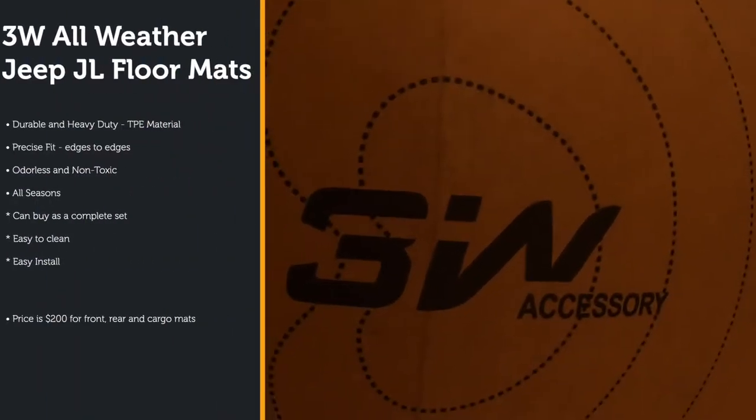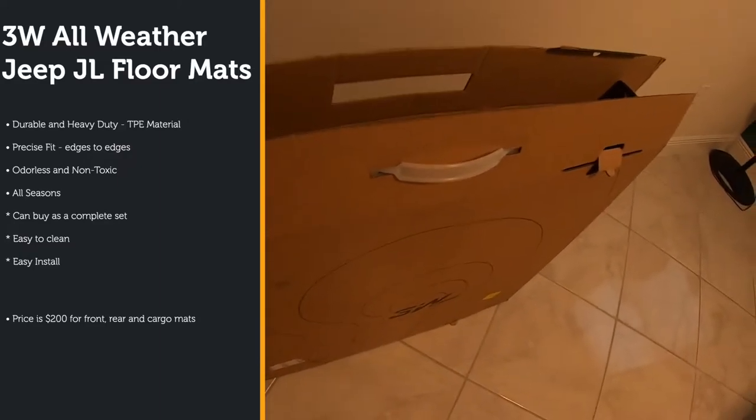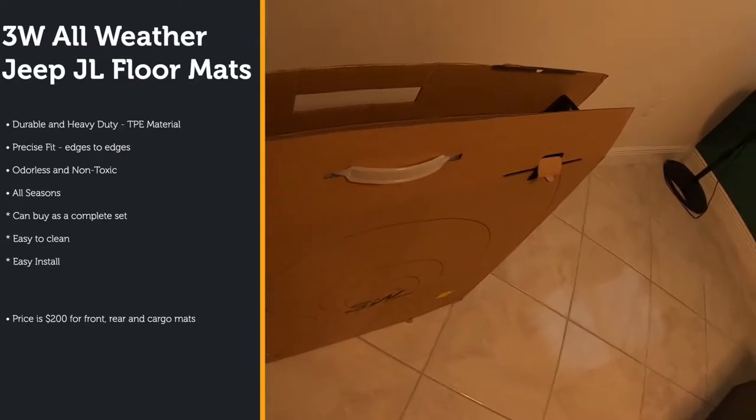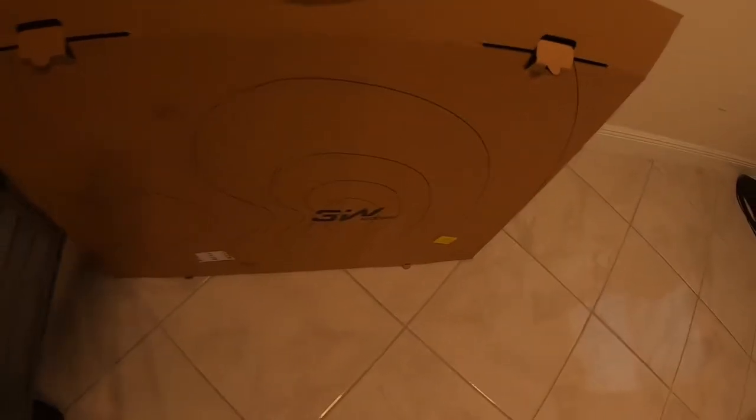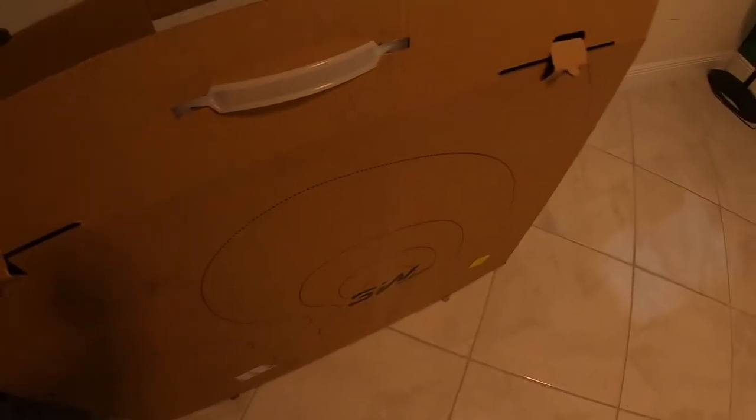I went on Amazon, saw the reviews, they were good, so I said I'll give it a try. Sure enough they came in, I've been having them about a week now and they've been great. The name of the company is called 3W Accessories. I'm going to put the link to this item in the description below. The packaging was very well done — the front, rear, and cargo mat all came in one big box. The cargo mat was the only thing that was folded, and even with the fold it did not leave a permanent crease.